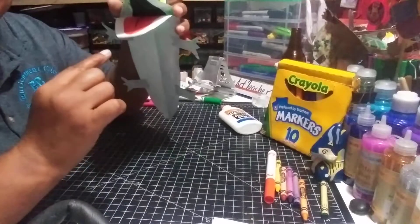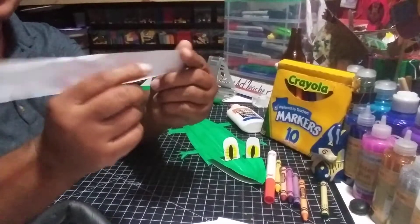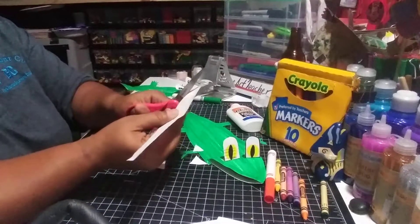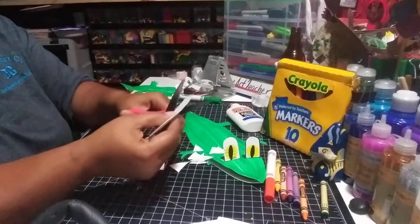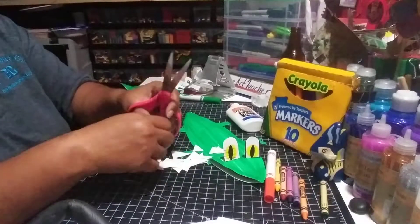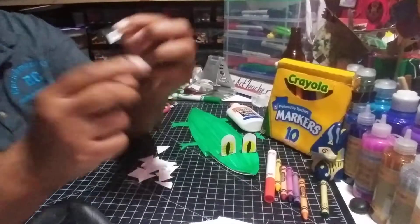So I'm going to make him some teeth. That little flap that we cut off in the beginning — we're going to use this to make teeth. What we're going to do is just cut triangles. It already kind of has a slant in it, so I can just cut triangles diagonally and just keep cutting. The cool thing is, if you run out of teeth you have the other flap that you can use. With your teeth, you're going to fold each one that you're going to glue down — make a little lip, just like we made for the eyes.